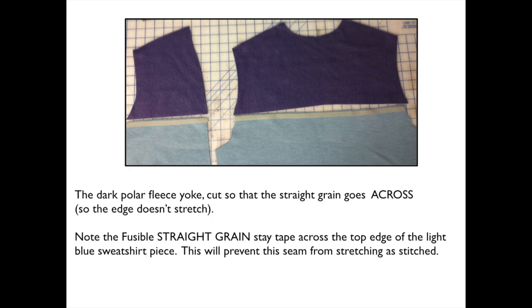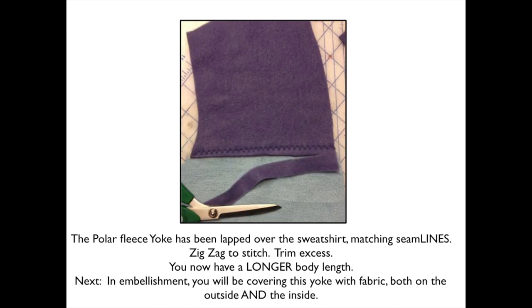Here you see for the front and for the back. In this picture I have lapped and I have zigzagged, so my seam lines are matched. I prefer to lap rather than seam — if you want to seam and press the seam allowances open, that's fine. I have lapped so that I'm stitching through that stabilized edge, and now I'm going to trim off the excess. Once you do this, you've got the longer front, the longer back, and you are just presented with the creative opportunity. If you follow along in my patterns, you'll see how I go about it.